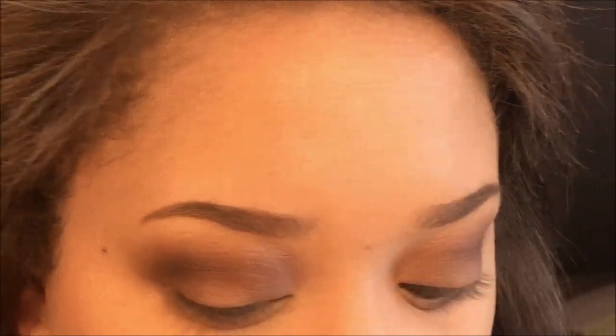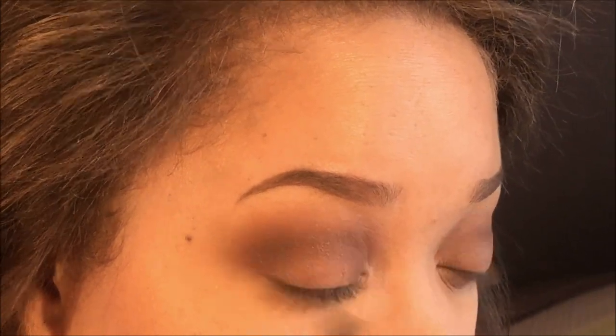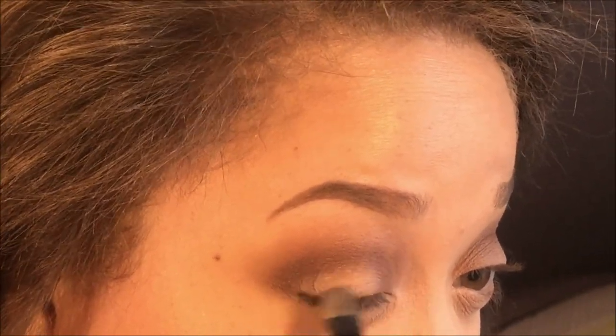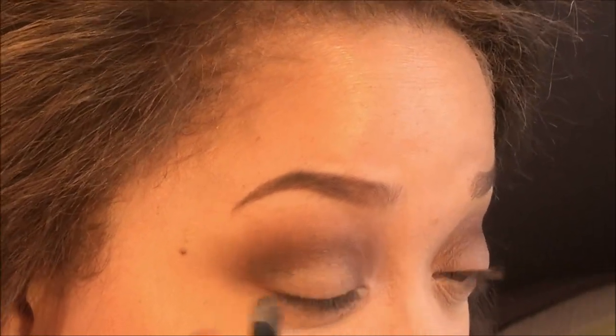Now I feel like my lid isn't cut enough and defined enough, so I'm putting a little bit of concealer on the back of my hand. I'm using this Master Conceal and taking a flat concealer brush to carve it out. You don't have to do this — I just personally want it more defined. I'm going to tap it in first and then drag it along, blending downward on the lid only, not upward.